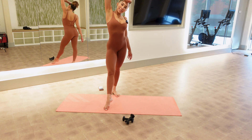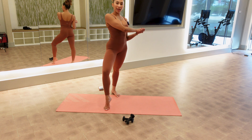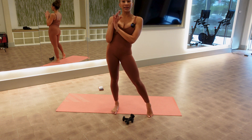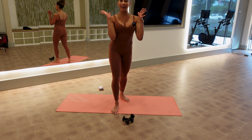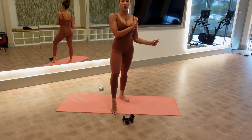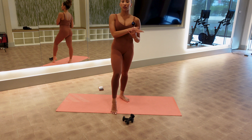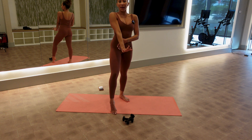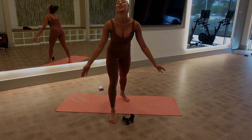Hey Pilates besties, I am back today. My name is Raven, I am a professional dancer and Pilates master teacher trainer here in Dallas, Texas. Today we are going to be working on some beginner Pilates core with an emphasis on arms. Grab your mind, grab your body, grab your mats, and here we go — let's work out!